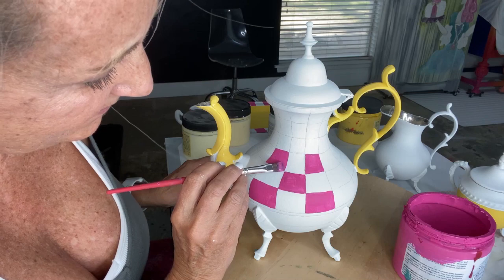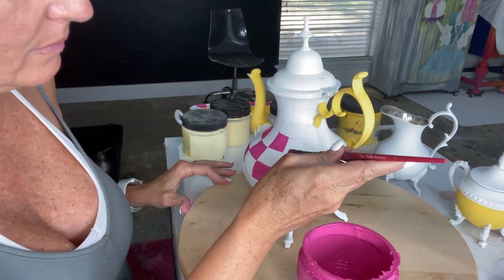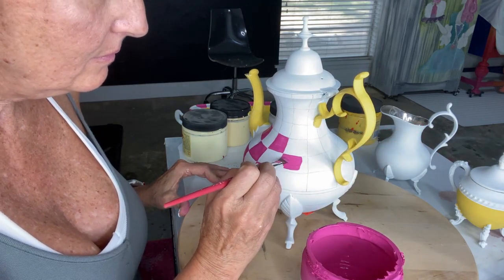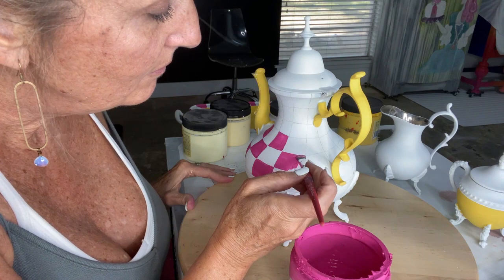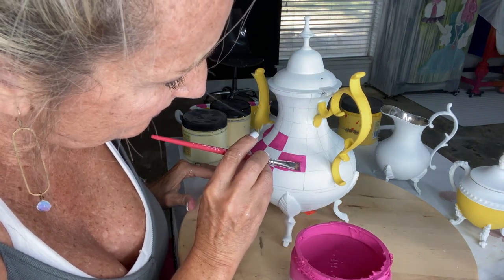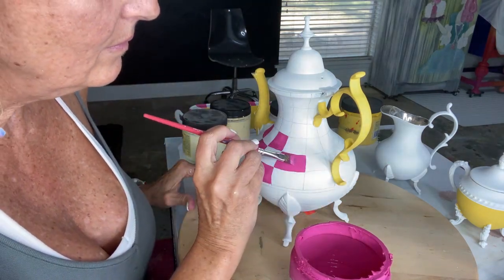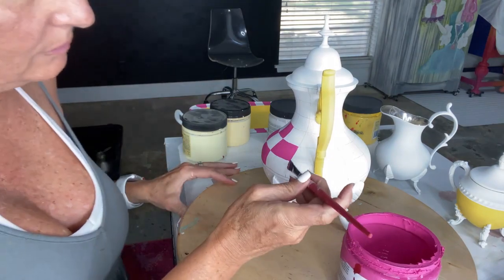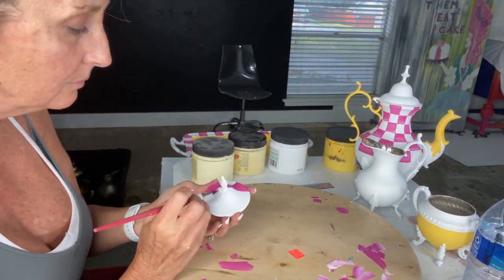I know a lot of you say your hand isn't steady and you could never do this. Look at the most recent McKenzie Child's pieces — zoom in on those gray check pieces closely. They are not crisp lines. It's intentional — a very homemade, hand-painted look. So embrace your not-straight lines, embrace your unsteady hand, and just keep painting whatever your heart wants to paint.